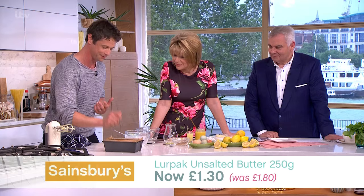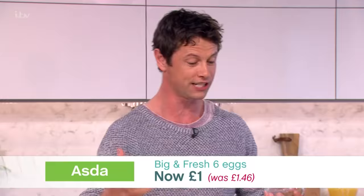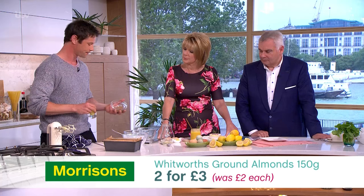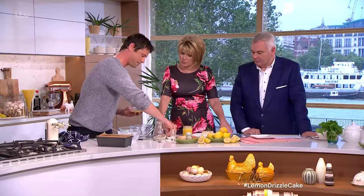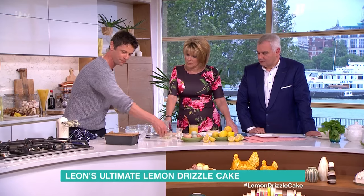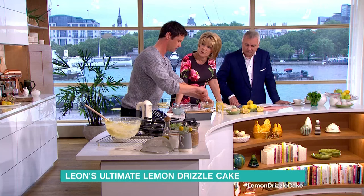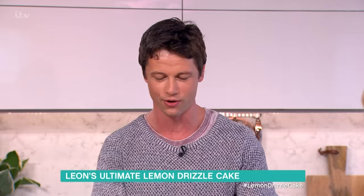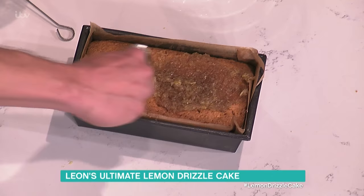Then the drizzle. A really traditional drizzle — my personal favorite — we're gonna take some demerara sugar, lemon juice, and a little more lemon zest, combine that, and then while the cake is still warm and in the tin we're gonna sink it through to make a lovely moist cake. Just generously splash that drizzle over, smooth it over, and let that sink in as it cools.